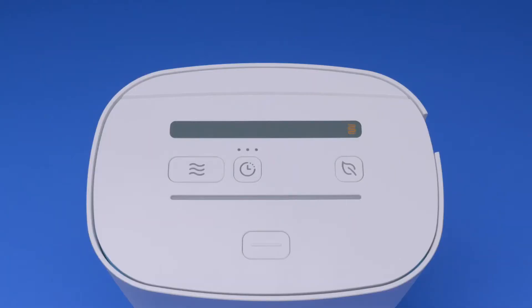At this point in your SoClean3 setup, your control panel should appear as shown. The hose not detected icon is illuminated on your control panel because a sleep equipment mask or hose has not been placed into the SoClean3 with the lid closed.